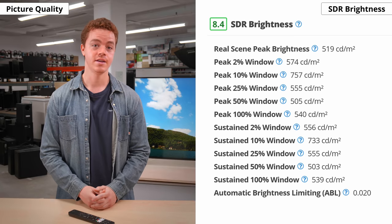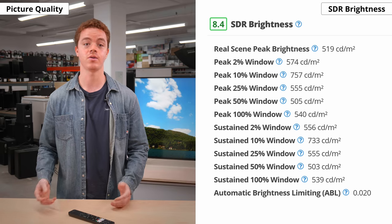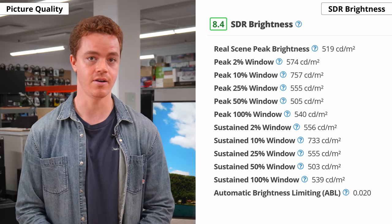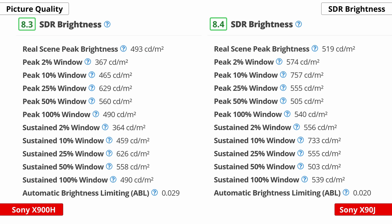Let's move on to the brightness. This is especially important if you have a bright living room that gets lots of light. The TV needs to be bright enough so you can still see the image over any sunlight or glare. The great news is that the X90J has impressive brightness in SDR, more than enough to overcome glare in most rooms. It's slightly brighter than the X900H. Even so, we still don't recommend placing it directly opposite of a window or light source, since its reflection handling is only decent.